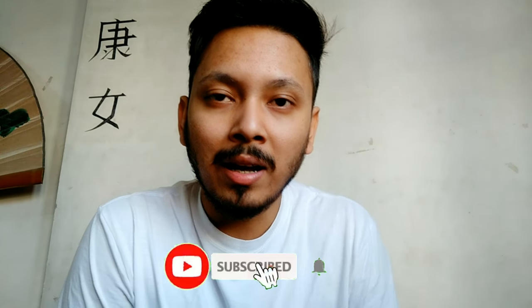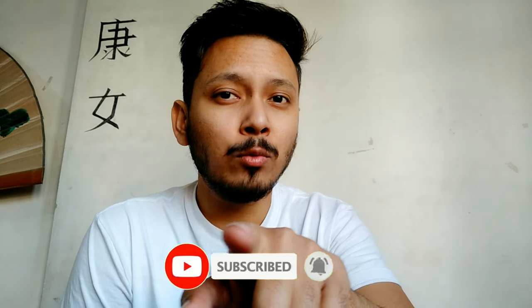If you are new to the channel, click the red subscribe button down there with the bell icon and get notified when I upload a new video. So without wasting any more time, let's check out the video samples.